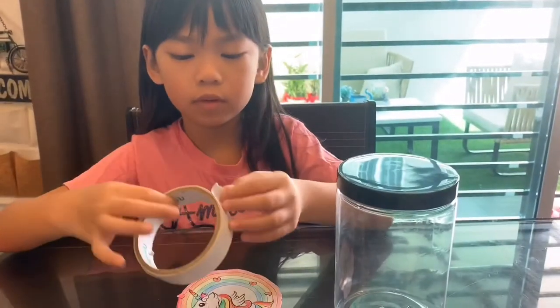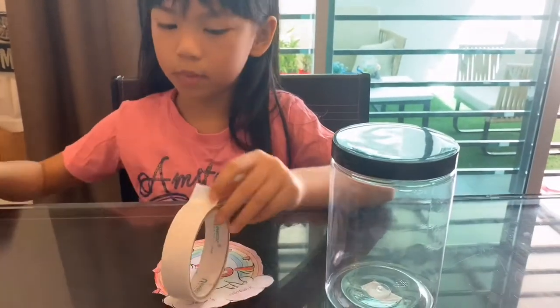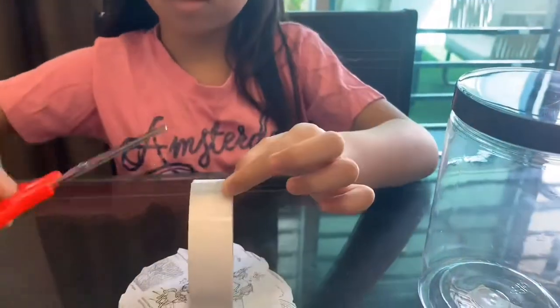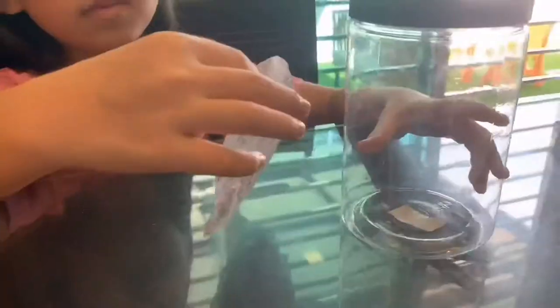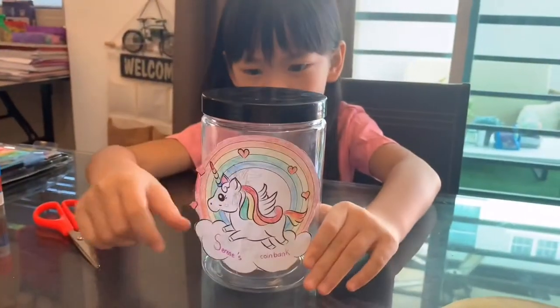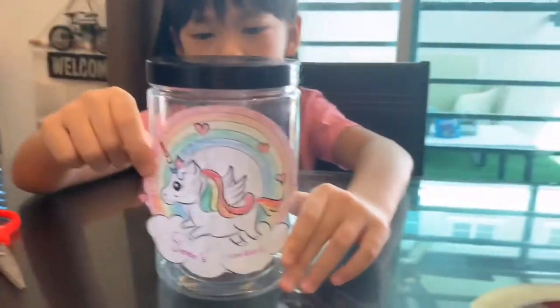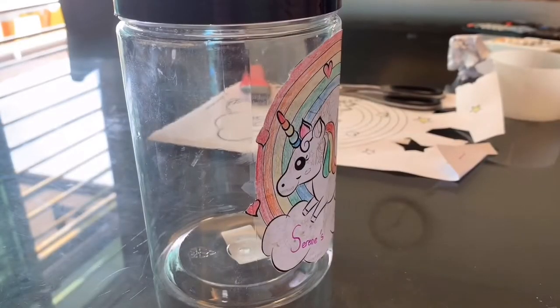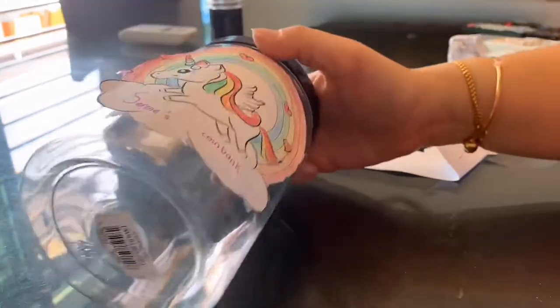So, I will secure some double-sided tape, just to secure the paper on the coin bank. I will put the tape on the coin bank.